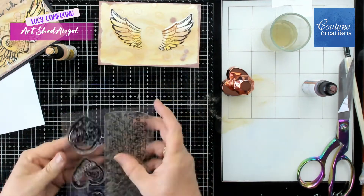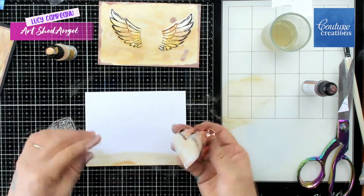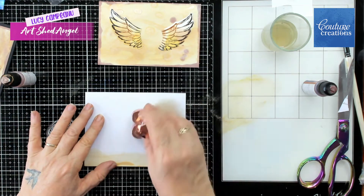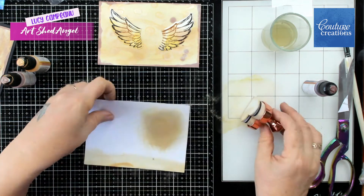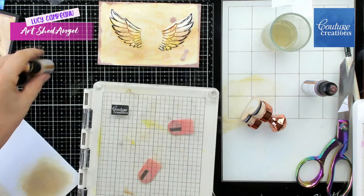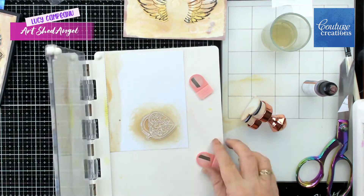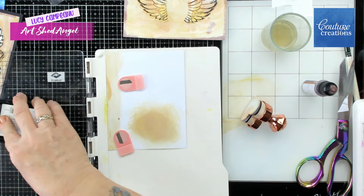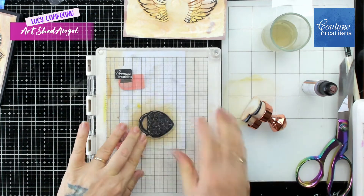So I'm now going to use my heart locket stamp, which is probably my best used set of stamps. I'm just colouring some paper so that I can stamp on it and I'm going to stamp on it with Stazon again, but I could have stamped it and embossed it with gold as well. So here I just stamp it and that creates a lovely locket.